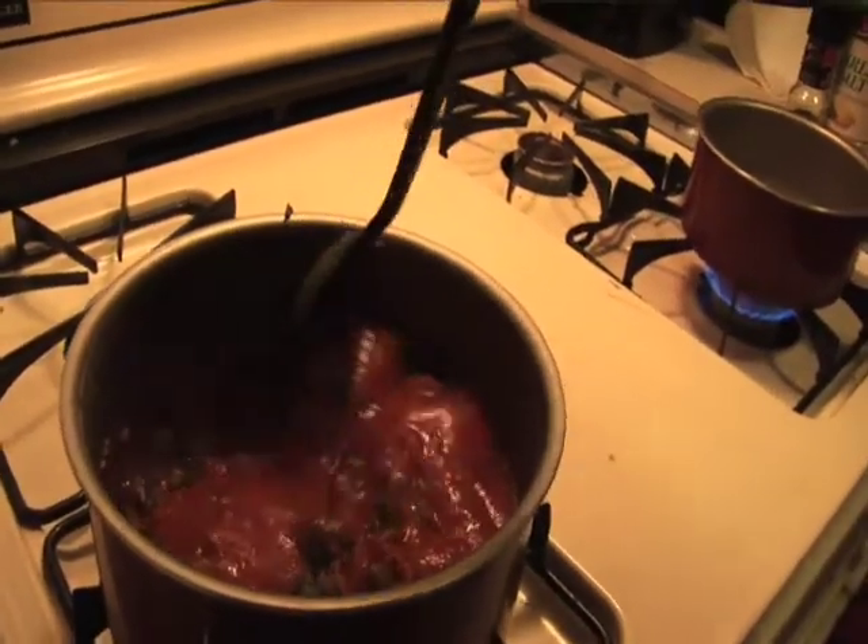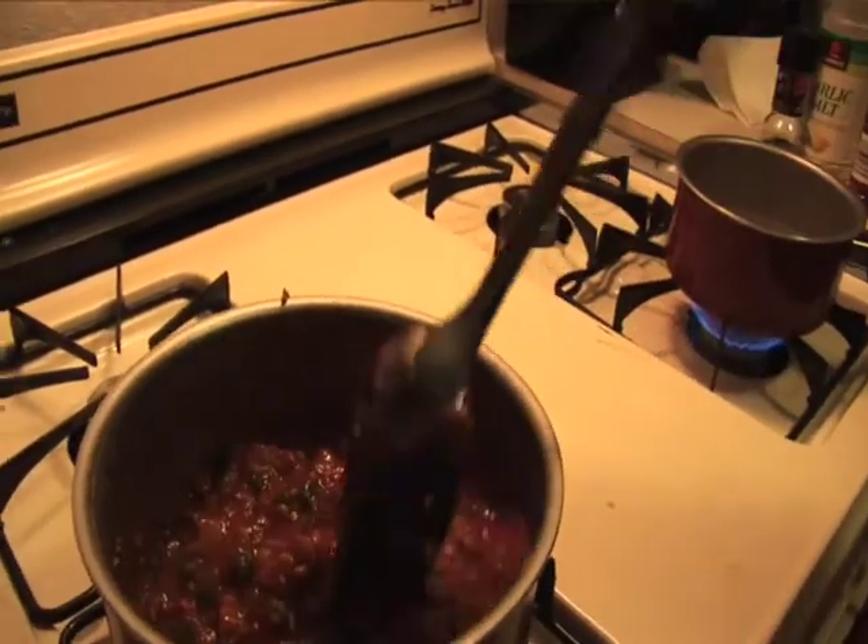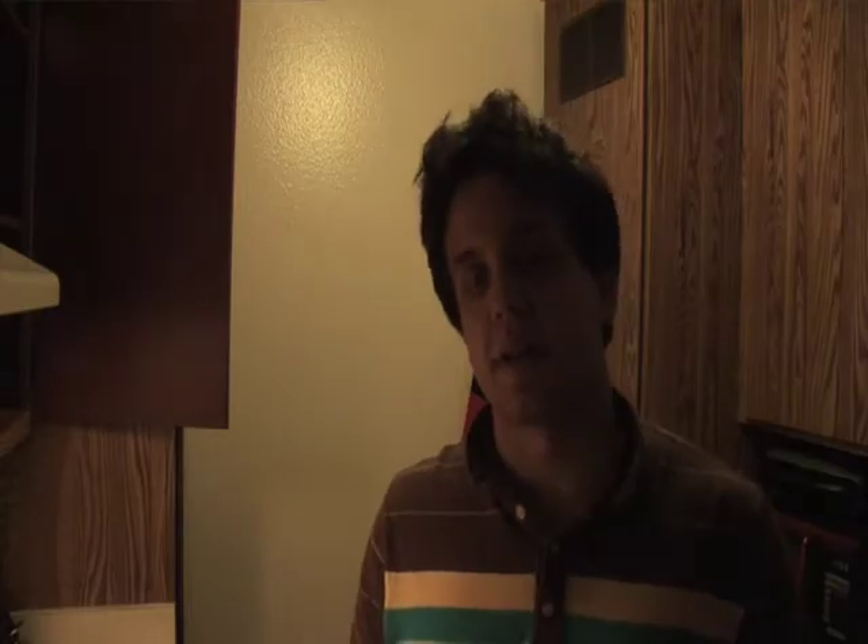I'm just going to stir it up and let this simmer for at least a half hour. While that's cooking, we're going to cook up some rice to put the chili over. I'm actually going to use some quinoa today — that was the food of the week a couple of weeks ago. For that, we put in a cup and a half of water, get that boiling, and we're going to put a cup of the quinoa in there.